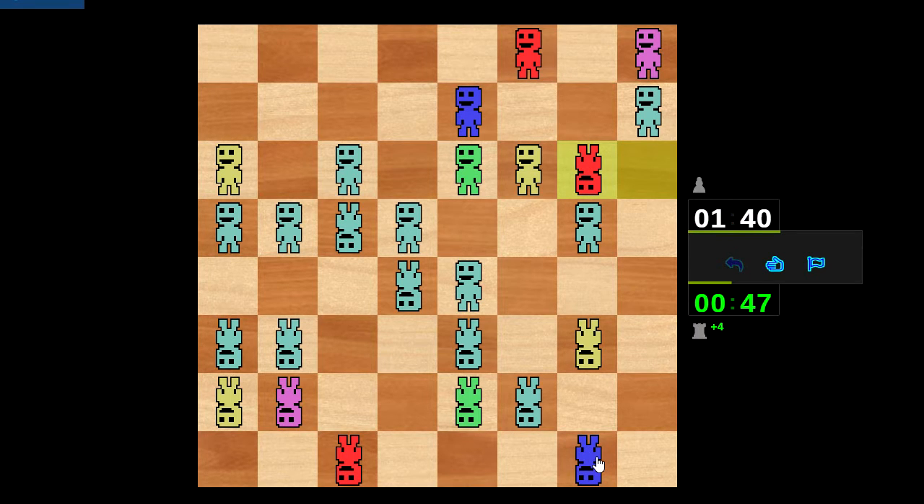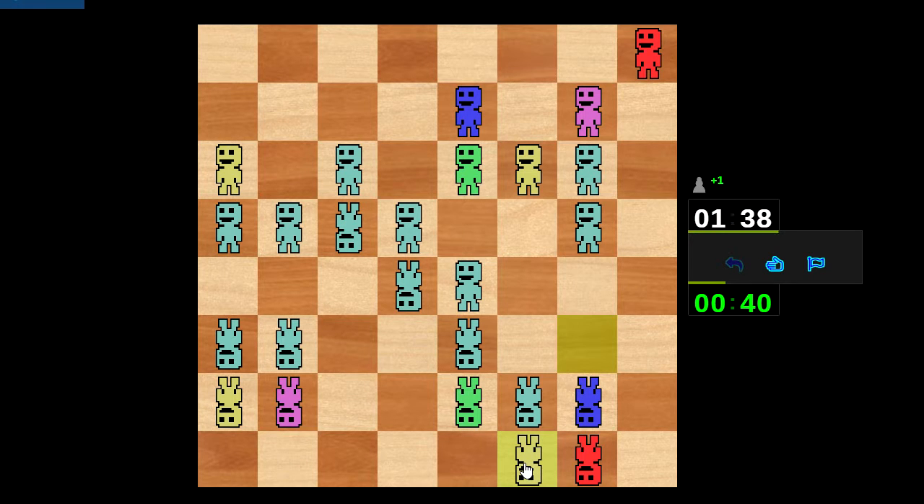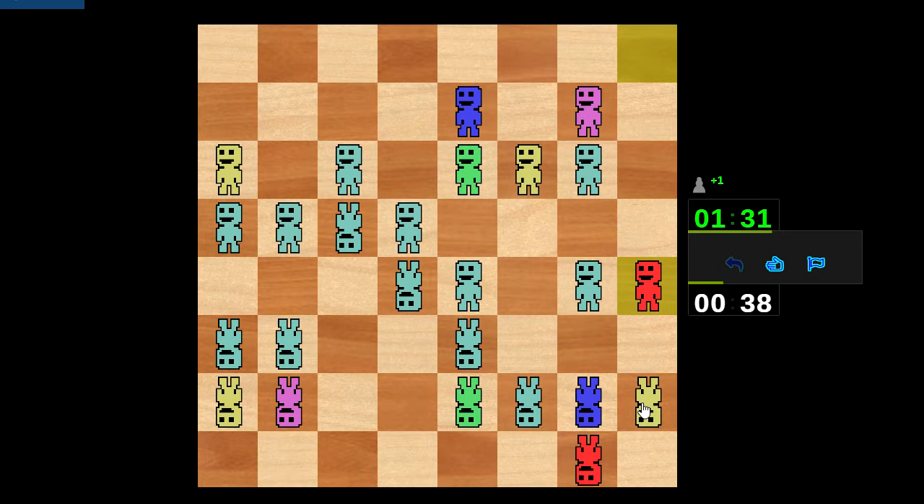I'll accept your exchange there, which should help me activate. Well, you're activating on the same file as I am, so I'm gonna pile up on this file instead. That's not gonna lead anywhere but it'll feel good — it'll feel like I've done the right thing. I've got four attacking it, they've got two protecting it. What's the plan, Stan? Oh duh.